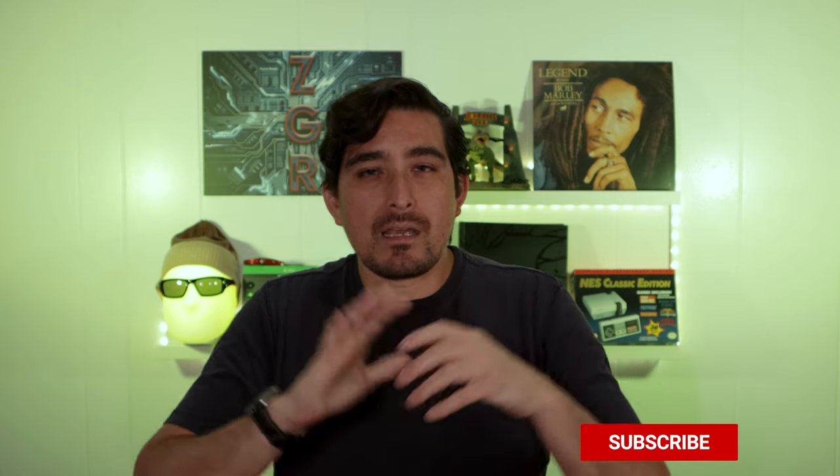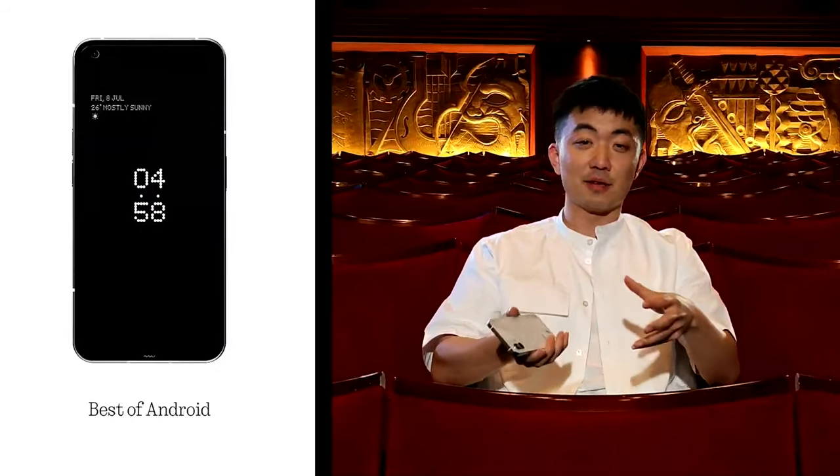This launch event was pretty underwhelming — there wasn't a lot of fanfare, and it didn't create the excitement I was expecting. The whole idea of a launch event is to get people excited and tell them why they might want to buy the device. Carl Pei, the owner of Nothing, pretty much just sat in a theater and talked about the phone, and even that was very lightly glossed over.